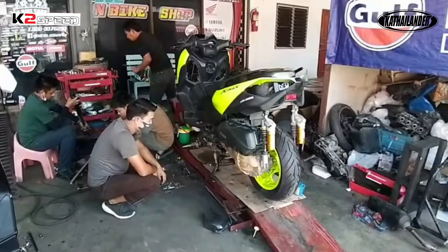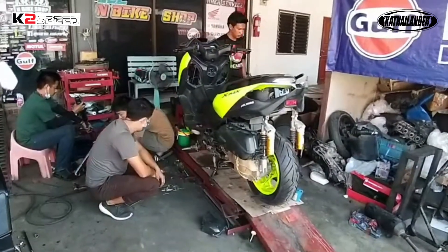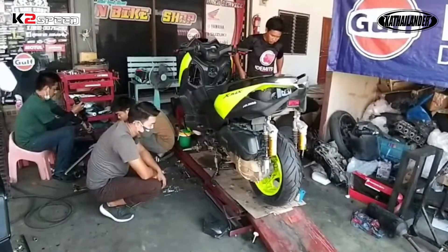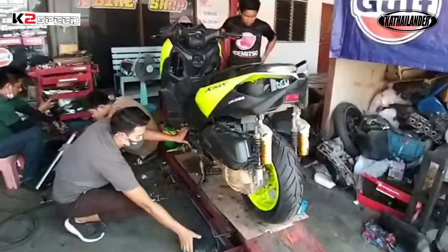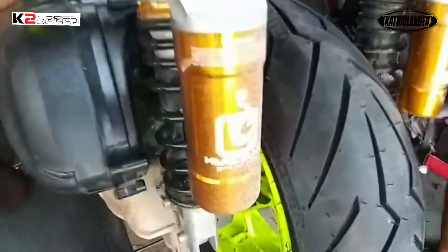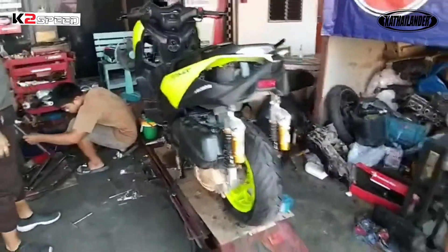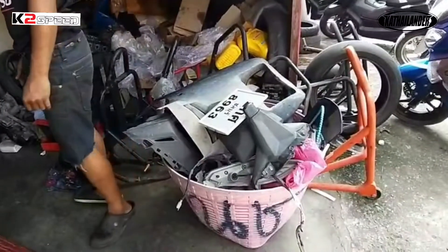So before we start, we have to talk about what is a sealed engine. So sealed engine mga Katai, hindi pwedeng galawin ang internals ng engine. Ang pwede mo lang galawin is CVT, ECU, at mga brake system at gulong. Yan.